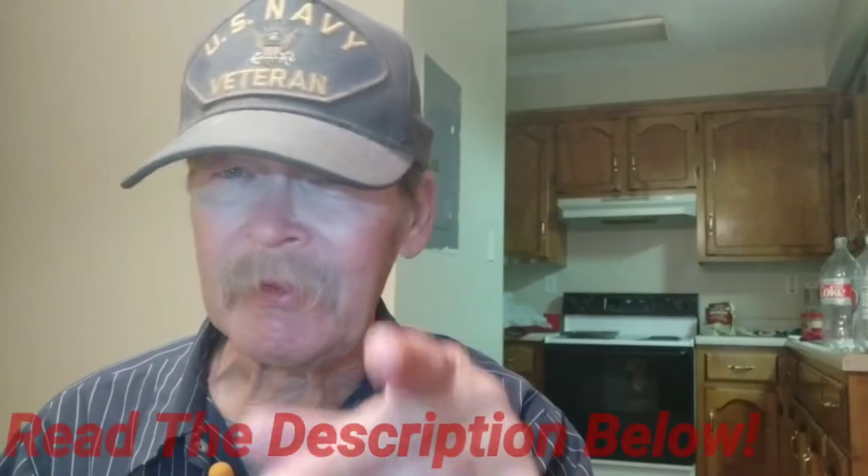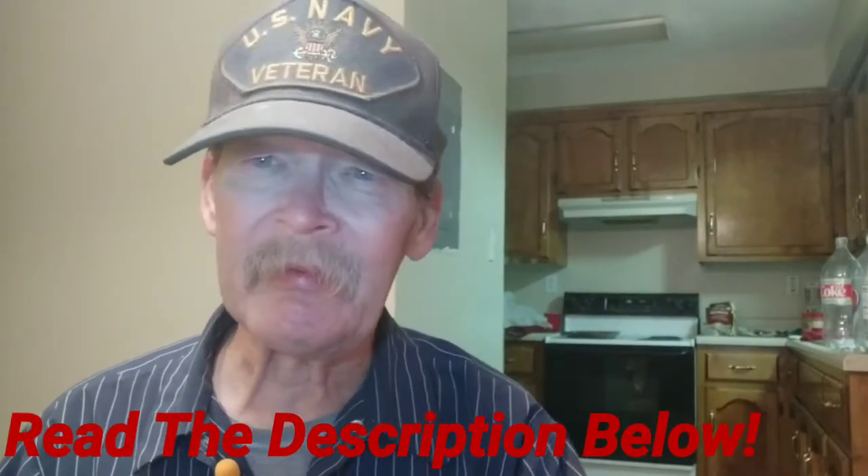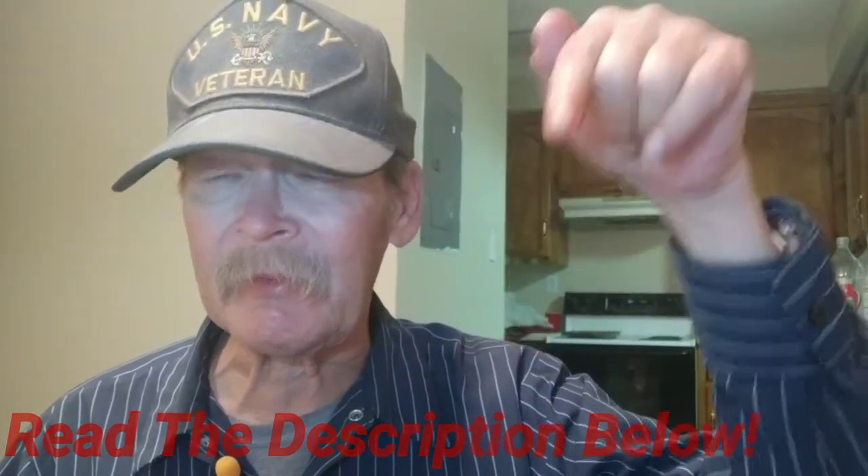We're going to boost the sound on the Pop Voice mic, the MV510 Plus — it'll be in the description below. Make sure, if you're interested in these, to use my affiliate links. Read the description below and watch the whole video — you might learn something.